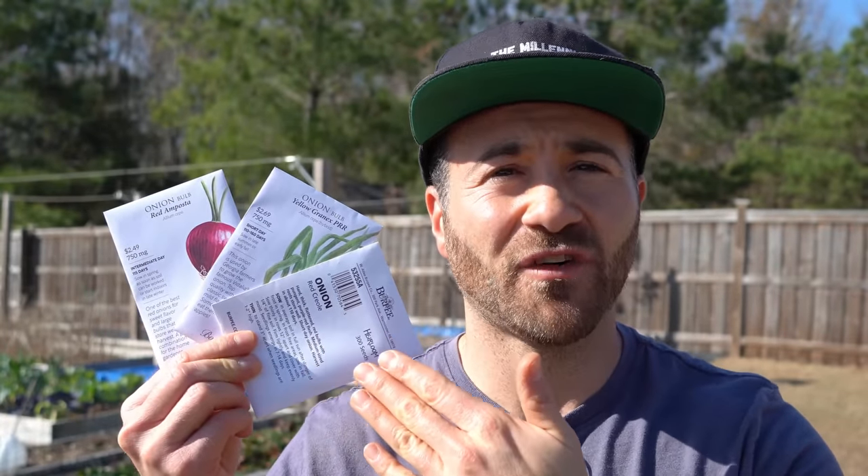The first reason is cost. Here I have $10 worth of onion seed — one packet I bought from Burpee, two are off the shelves at a local farming feed supply store — and for $10, I have about 900 onion seeds right here. So I can grow 900 onions for a $10 initial investment. If I were to buy onion set bulbs, it would probably cost me 10 times this, so you get a major advantage in cost when you grow them from seed.